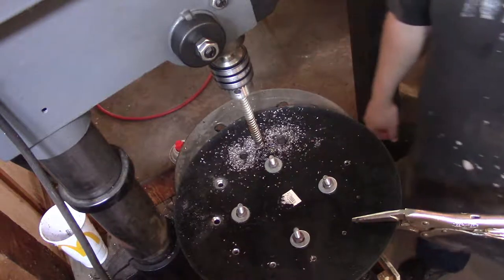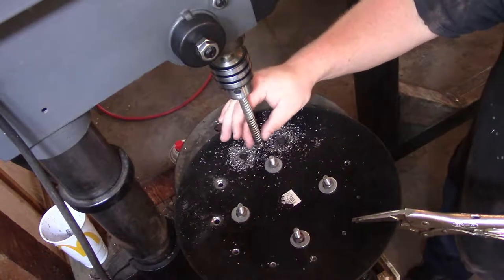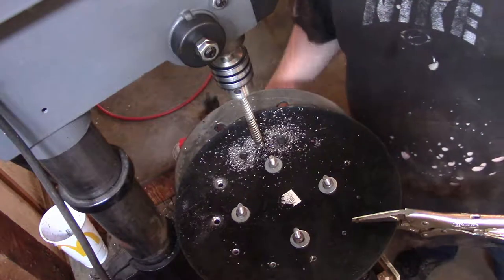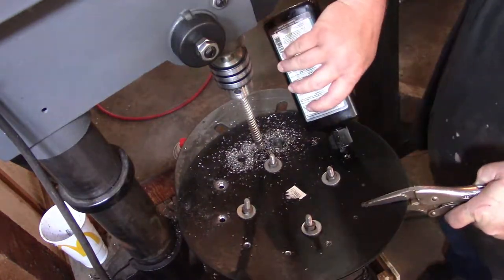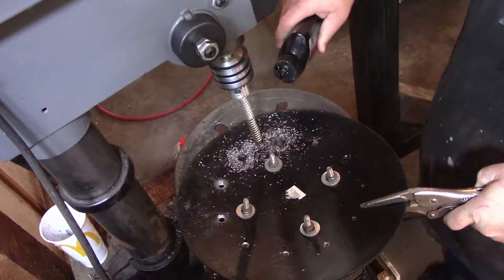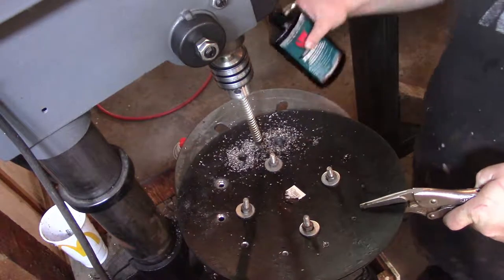It's getting a little hot on that one. Alright, we're going to let the bit cool — it's already really hot. I doubt that's going to be a problem, but I'm sure once the oil hits there it's going to smoke. Well, I guess it's not too bad.